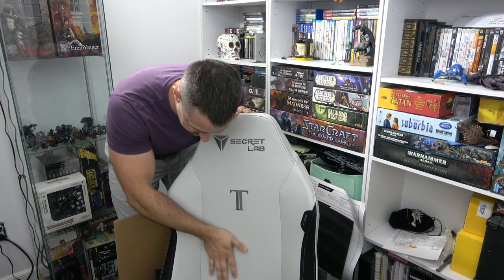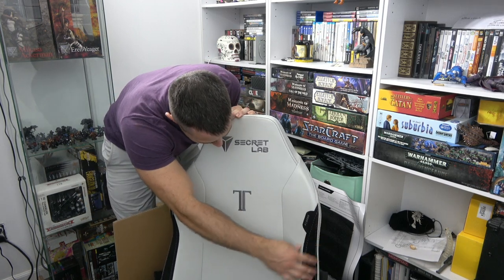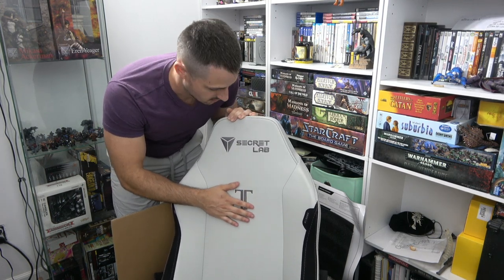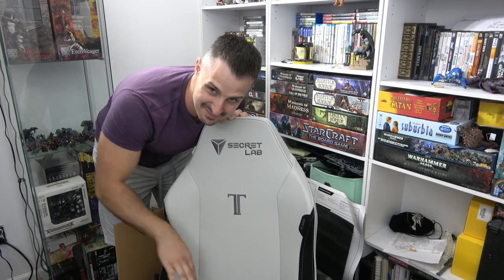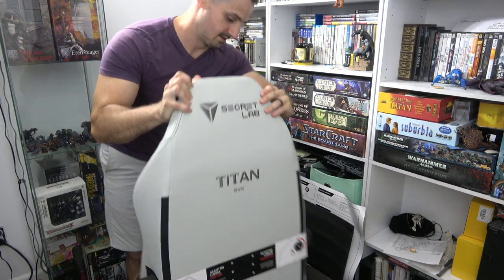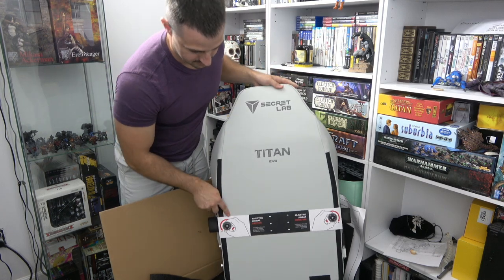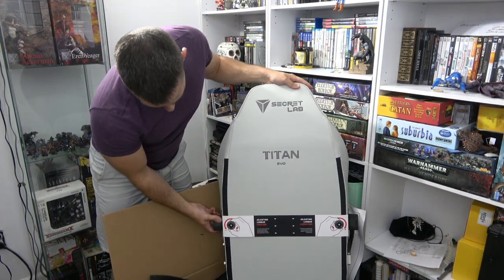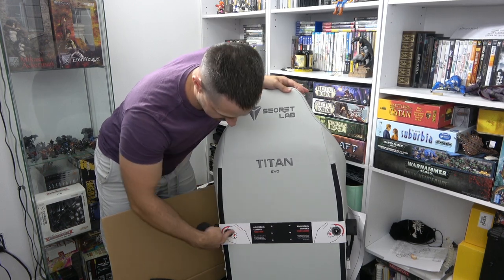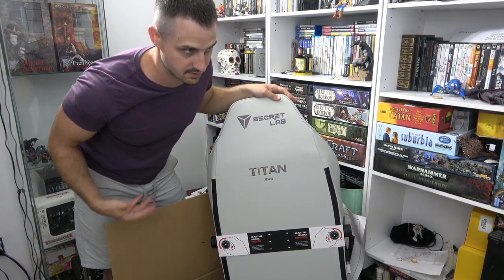This has a soft touch to it — it doesn't feel plasticky. There's a little bit of suede here on the side. Everything's embroidered so it will never peel off or fade. You know what happens when things get printed on leather — it just peels off in like a week. Adjusting lumbar position — oh, so this is the position and this is the curvature, the amount of lumbar. Very nice.